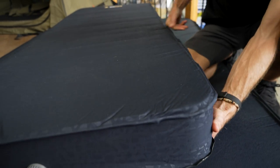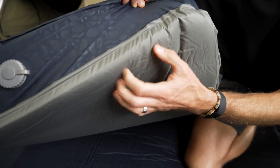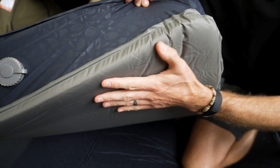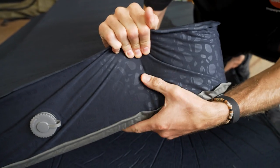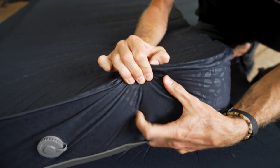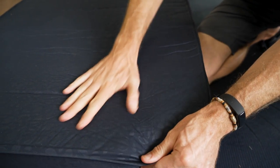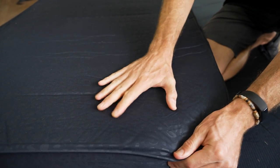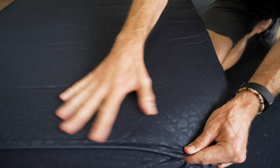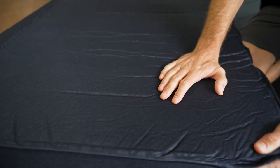Looking at the materials, starting from the base: the bottom is a 75 denier polyester, so it's a slightly more durable base than what's on top. It's all welded to a 30 denier stretch pongee fabric, which has a nice soft feel to the sides. The top is the same fabric and gives a nice, luxurious surface to sleep on. It's also got a bit of a pattern in there, which adds some style to your tent or camper setup.